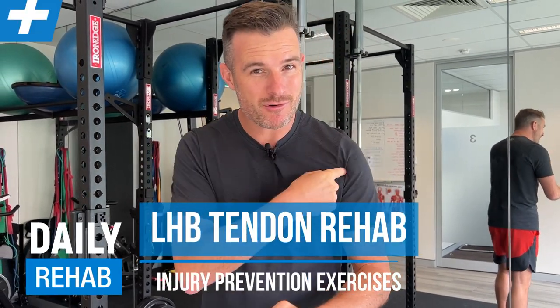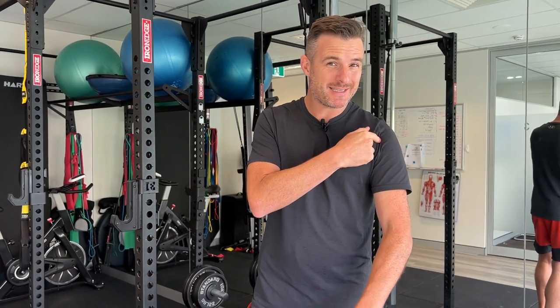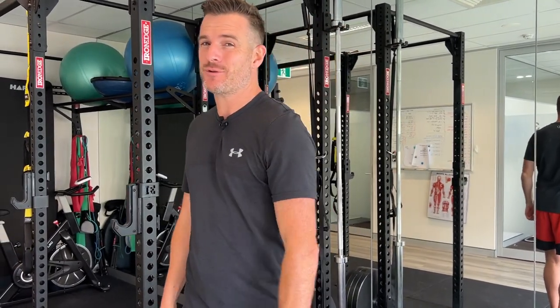Today I've got a few exercises to help you look after your long head of bicep tendon in your shoulder. This is especially important for people who have either had shoulder surgery, a shoulder injury, bicep tendinopathies from previous injuries, or even if you've got pain from pressing, doing front raises, or shoulder press - take a look at these exercises.